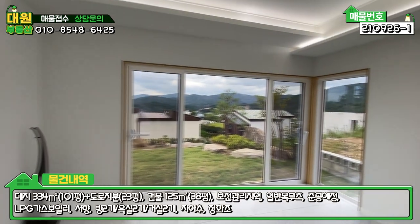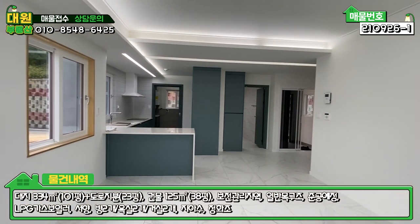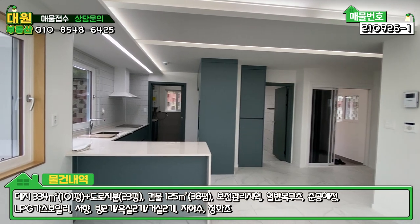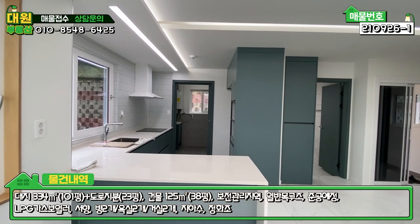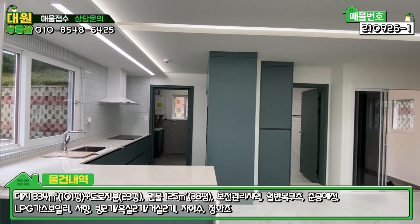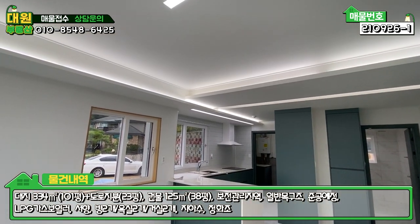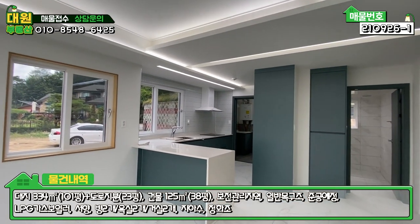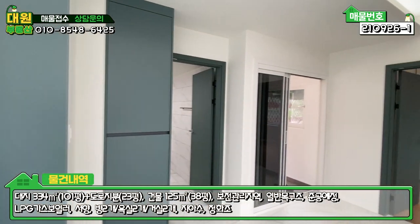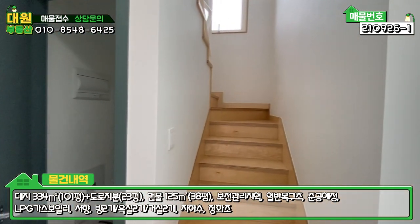1층은 방이 하나, 욕실 하나, 계단 및 창고, 넓은 거실과 주방이 오픈형으로 구성되어 있고, 주방 한켠에는 보일러실 겸 세탁실 겸 다용도실 공간도 다 구비하고 있습니다. 간접등도 은은하게 굉장히 예쁜 느낌이 있고, 전체적으로 화이트와 에메랄드빛 가구 색상 그리고 자작나무, 이 세 가지 톤의 조화가 잘 이루어져 있습니다.